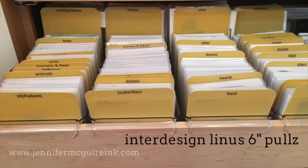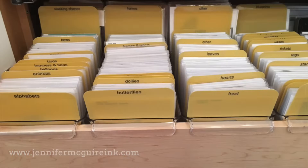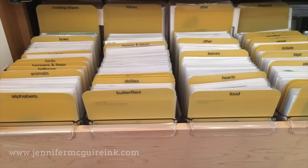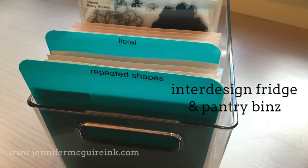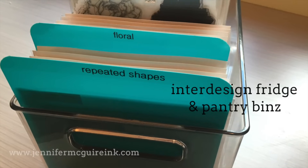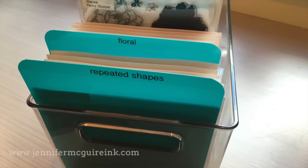For my die storage, I use a slightly narrower InterDesign product that fits the die pockets nicely. For my dies, I like to divide those up by theme instead of manufacturer. In the back of my drawer I have my larger dies. For larger stamp pockets, background stamps, or stencils, there is an InterDesign container that is wider and holds these nicely. I actually don't use these containers because I have a built-in space in my drawers that works perfectly, but if I needed a container for those, this is the perfect size.